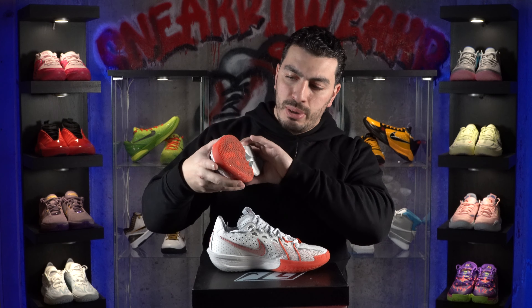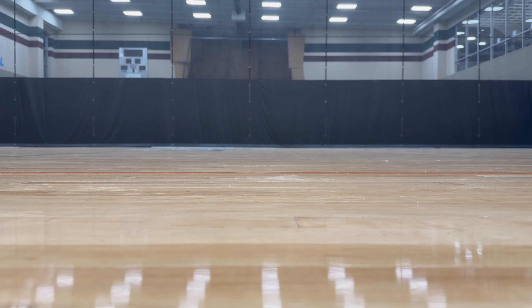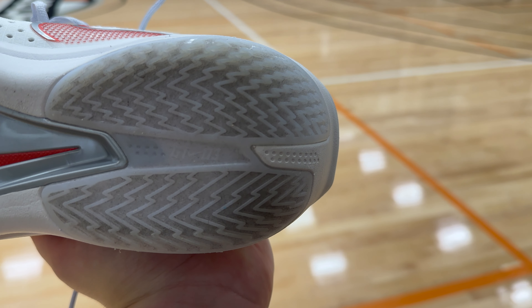The GT Cut 3 features a multi-directional herringbone traction pattern — tried and true. You can't really go wrong with this traction pattern, and I'm glad they stepped away from the smear traction pattern of the GT Cut 2s. That shoe was a big disappointment. This traction pattern, however, did extremely well. It was able to really bite the floor and perform well on pretty much all court conditions. Even though it bit well on dusty floors, it did collect a lot of dust, so every now and then you did have to wipe. It's essentially a dust magnet, and this colorway in particular tends to be a dust magnet. The first few times it collected a lot more dust, but the more you play in it, it gets better and better. Traction on it was absolute money.